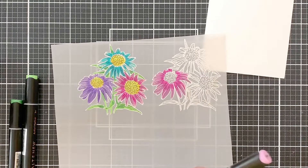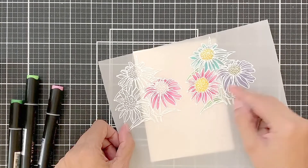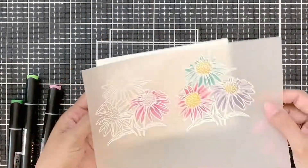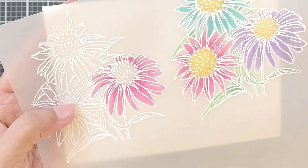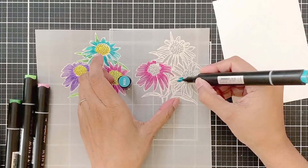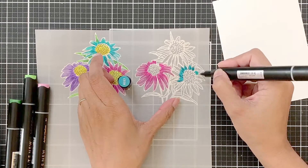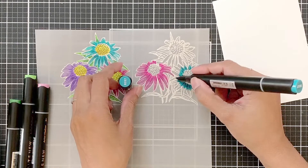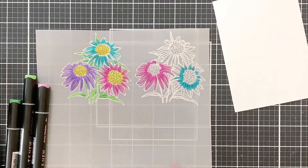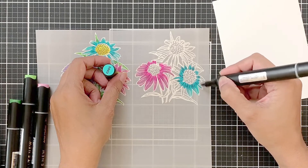Or you can even do it the opposite way — apply light color and then add dark color to it, which gives a very mottled effect. So you have three ways to do it: use one color, or this easier way I am showing by applying dark color and blending it out with the light one, or the other method which gives a mottled look by applying light color first and then adding a stippling of dark color.